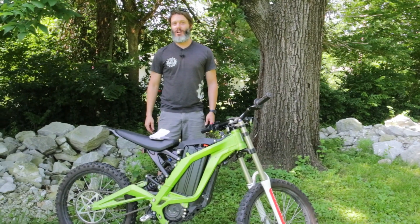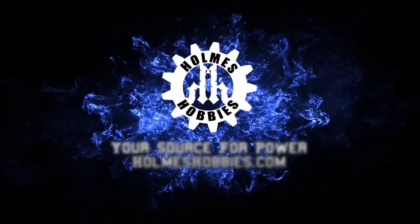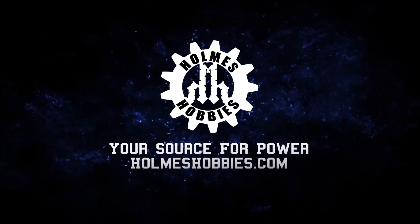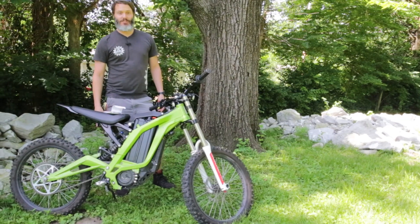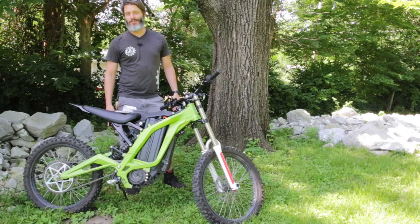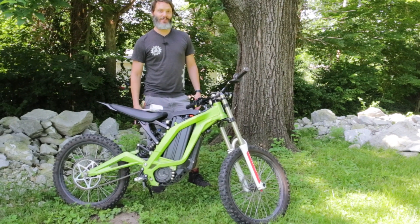Thanks for tuning in today. I'm John Holmes, this is the Suron B, and this is my beard. I figured it was about time to do another update on the Suron B, or Light B, or whatever the name is these days — MX. I don't even know. I'm just riding it, having fun.